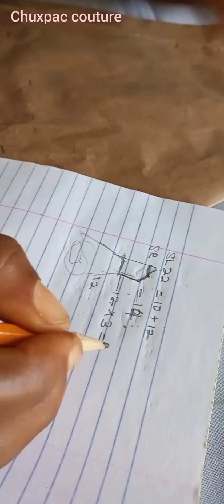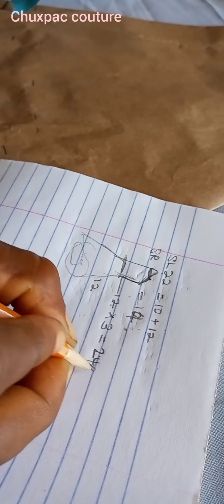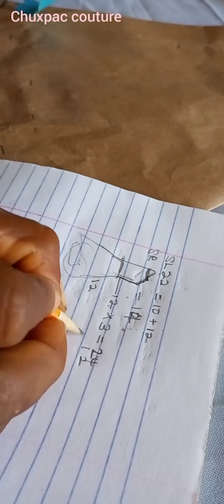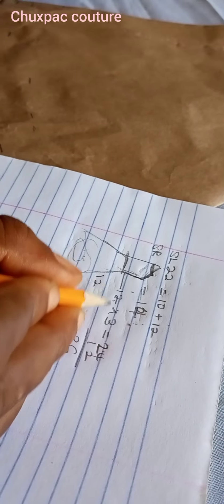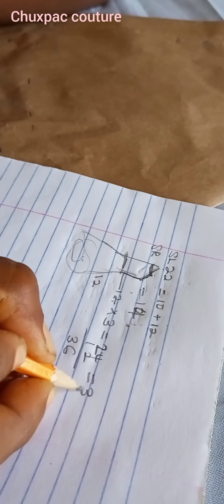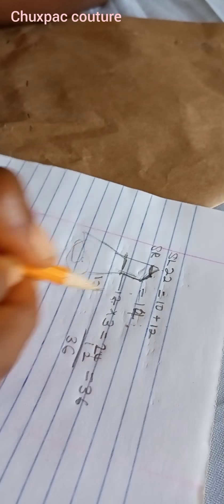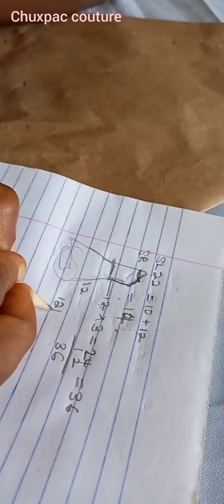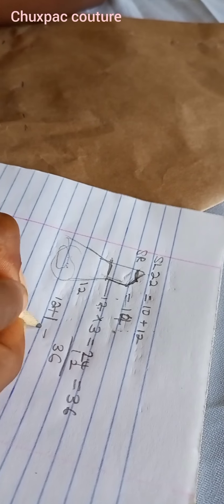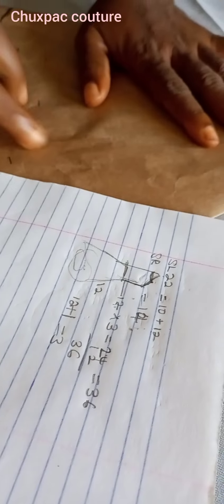So 6 times 3 gives you 18 — wait, let's do it together: 12 times 3 gives you 36. So going back to the 12, by the time you fold it you'll get 12, then plus seam allowance of one inch, that's 13. So let's go back to the paper.